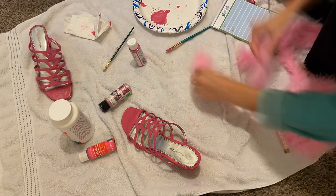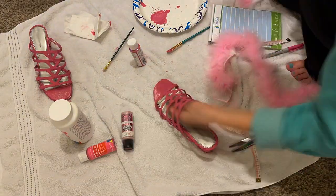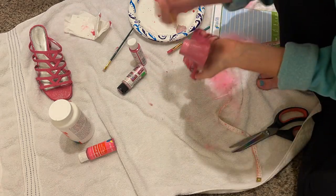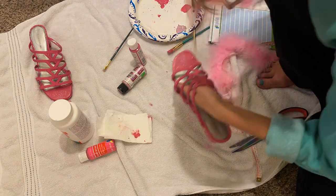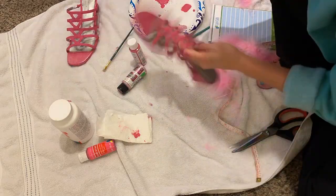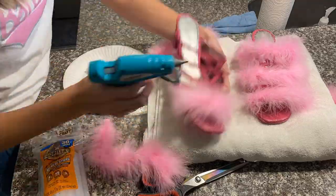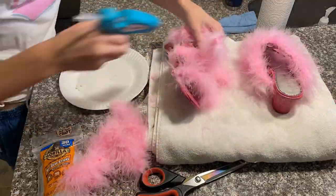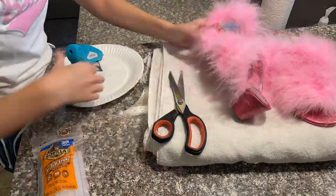For adding the fluff, I ordered a pink feather boa with very fine feathers so it doesn't look too tacky. I measured each strap to figure out how long to cut each piece — I had enough to do a line of fluff along each strap. To attach it, I just used a hot glue gun. Fair warning: expect to have feathers all over your house after making these shoes.